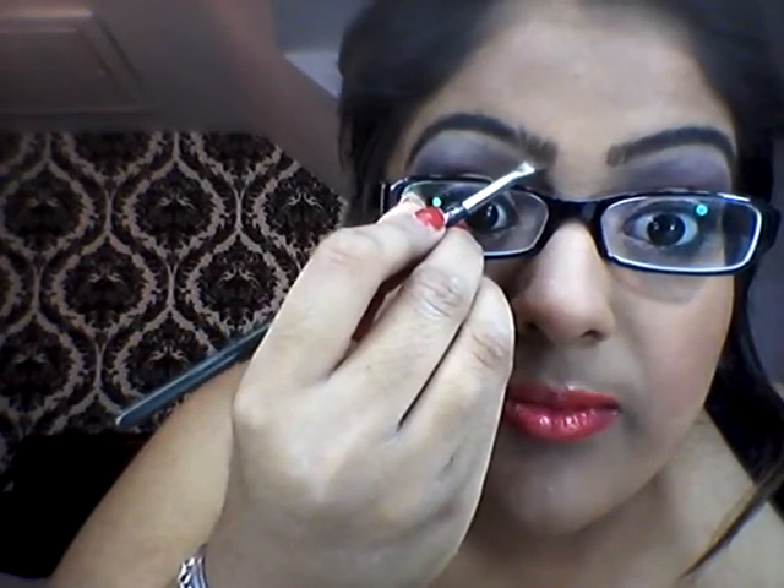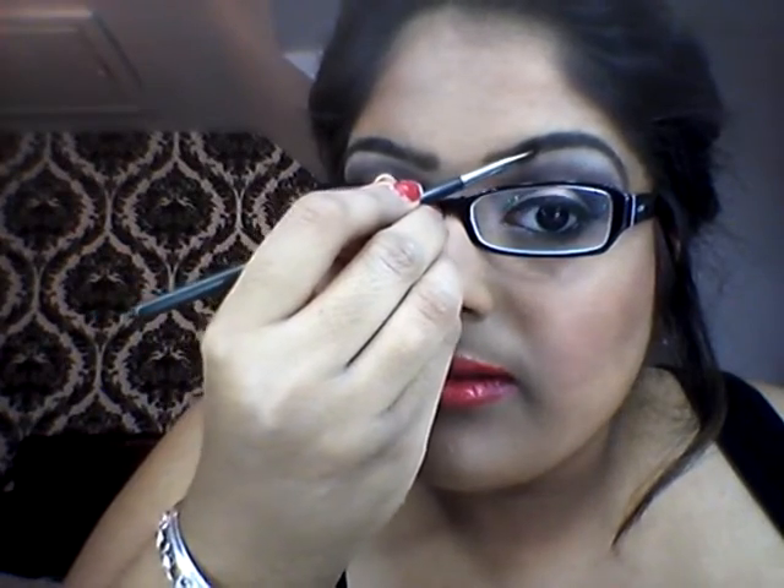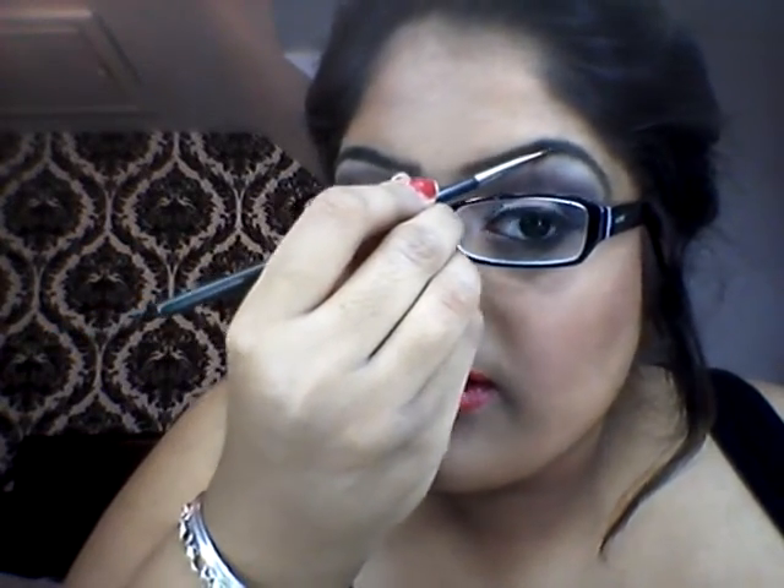And then do the same on the other way. Then grabbing the lighter colour, I'm just going to be using that to draw the actual sharp shape of the eyebrows. So just lift your eyebrows up like that, and then just draw the outline of the eyebrow in, and then do the same on the other eye. So you just get like a nice bolder, cleaner finish.